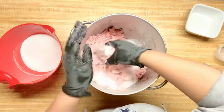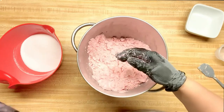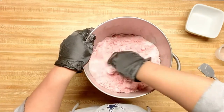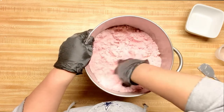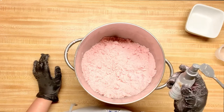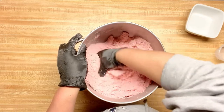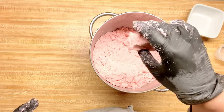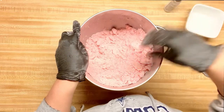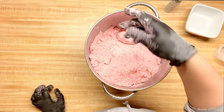Of course, we like citric acid in bath bombs because of the reaction it has with the baking soda, but it has other great benefits as well. For my binder, I have distilled water in the spray bottle. I'm just going to give it a few spritz and incorporate it in here. I'm going to give it a squeeze, see how it's holding up, and do a drop test. It's still a little too powdery. Okay, drop test — it didn't break. So we're good to go.